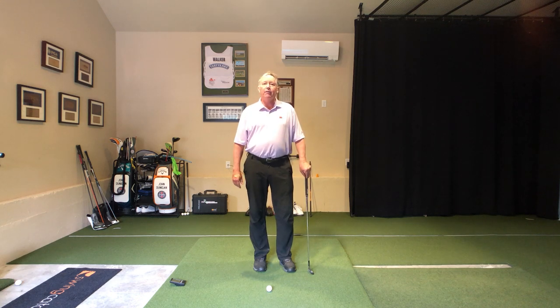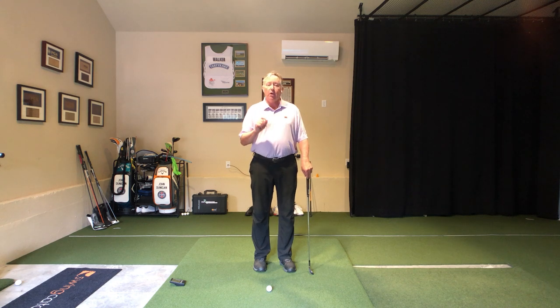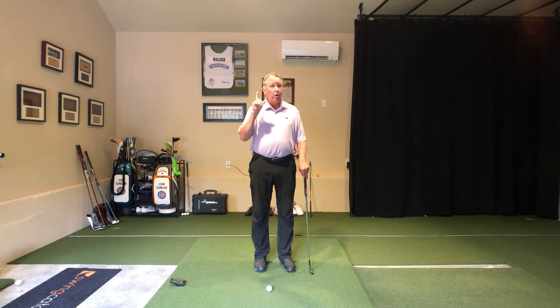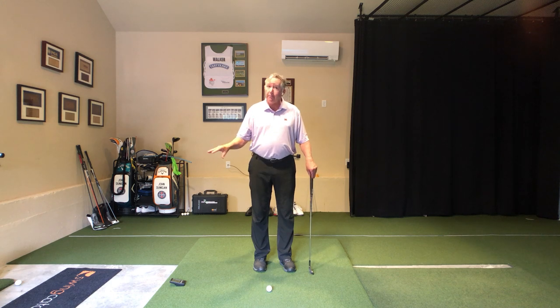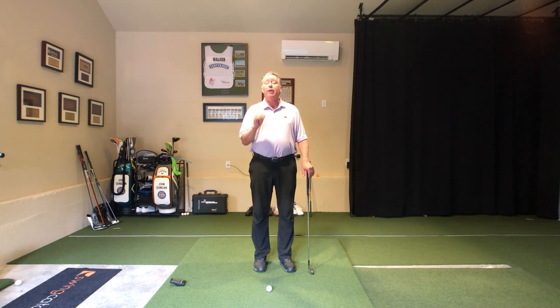Hello, golfers. Welcome back to JDGolfTV, your home for playing better, faster. Today's video is about one of the most important exercises you can ever do. If you need to hit the ball more solidly, if you need to hit it farther, and you need to hit it straighter, this is the drill for you. If you don't need any of that, you can pass this along. So let's get after it.